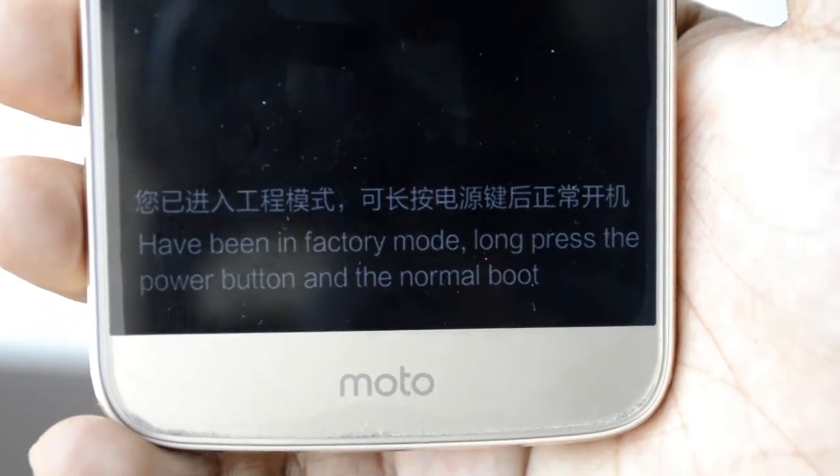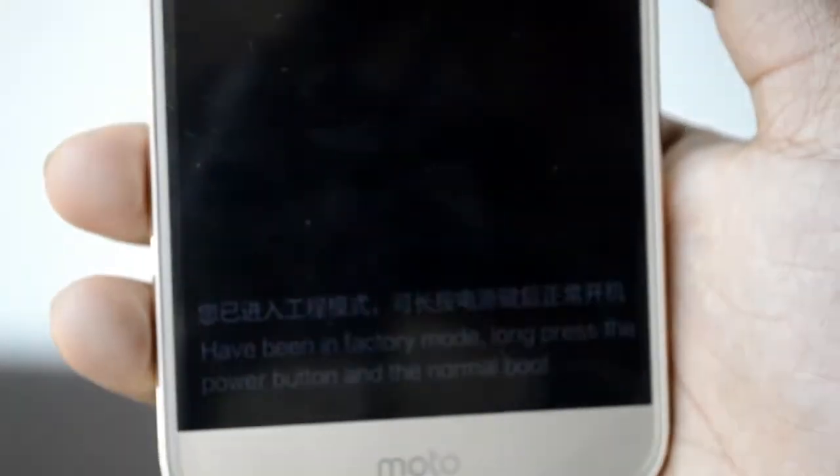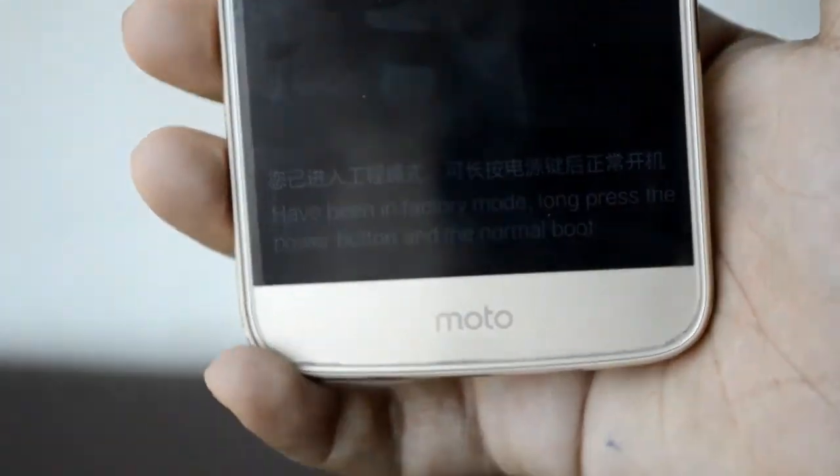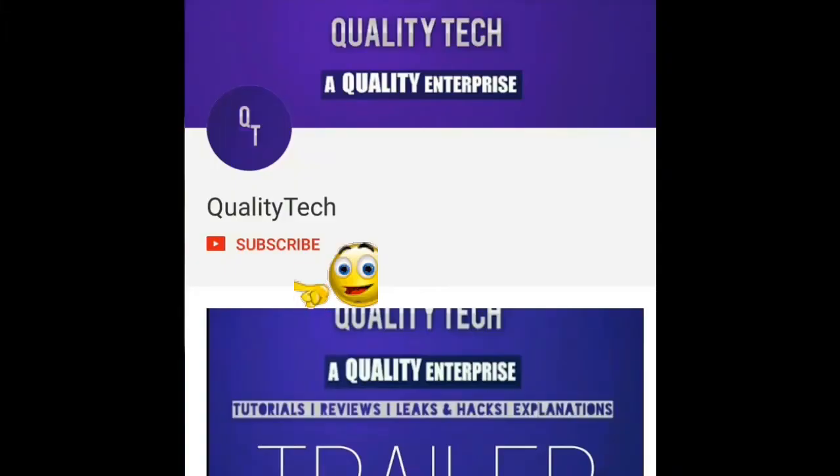It will show on screen that you are in factory mode. If you want to get out of factory mode, hold the power button and that will create a normal boot and you will be out of the factory mode.